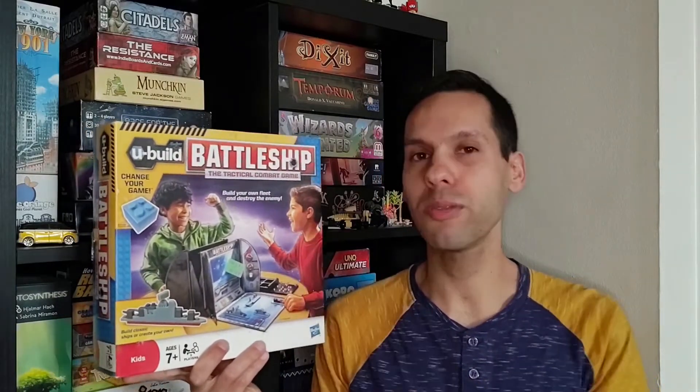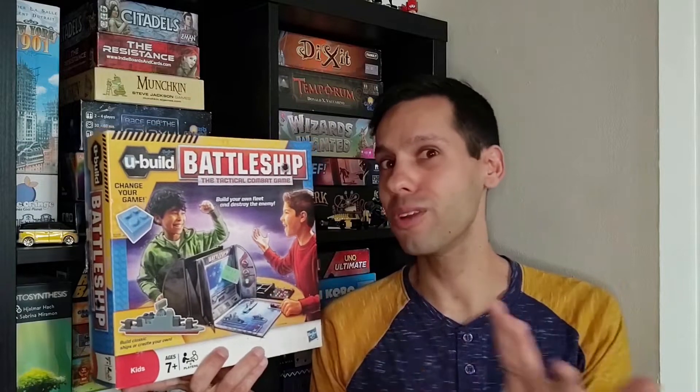Today we'll be taking a look at UBuild Battleship, which I picked up for $2 thrifting. We'll find out whether or not these LEGO-compatible bricks elevate the gameplay experience or sink it.